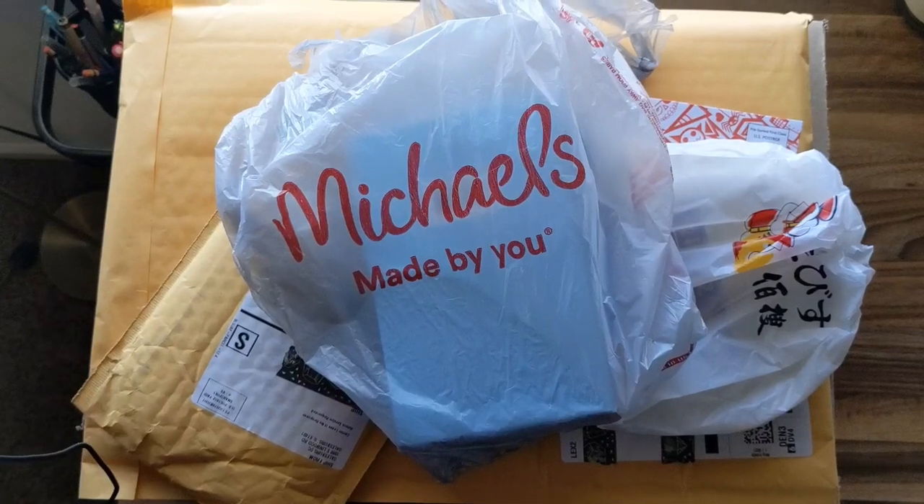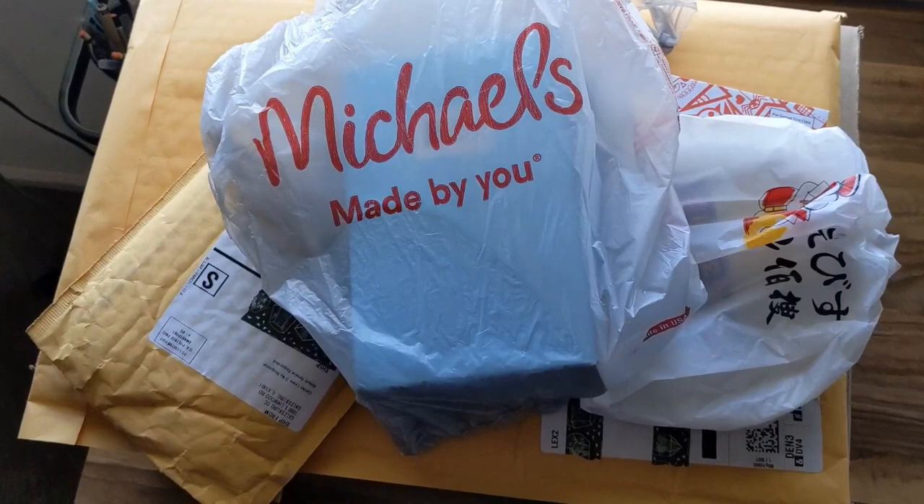Welcome! Time for some art fun! Today we've got an enormous, giant, massive art supply haul.